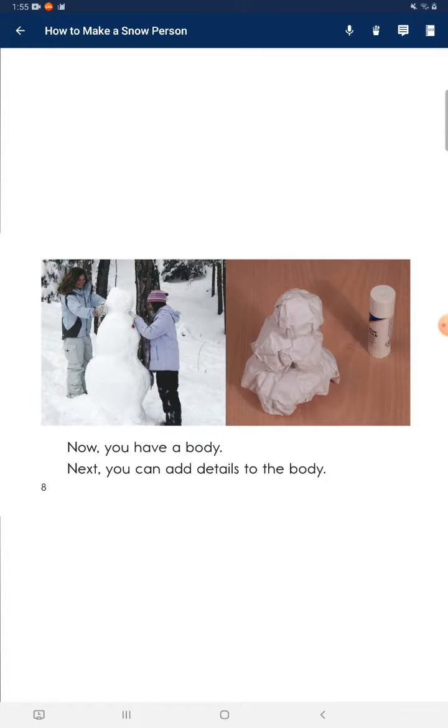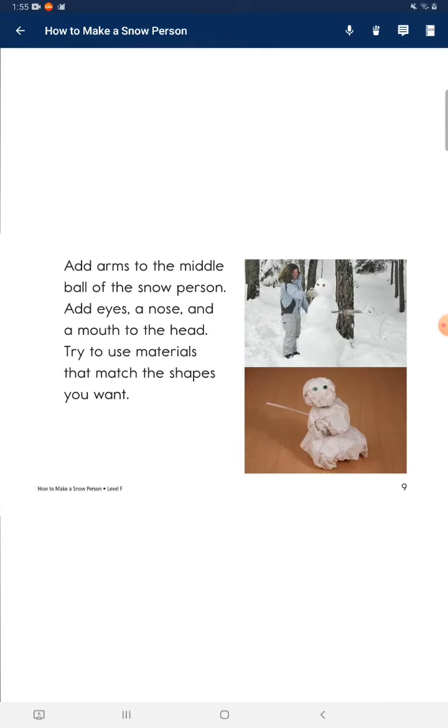Next, you can add details to the body. Add arms to the middle ball of the snow person. Add eyes, a nose, and a mouth to the head.